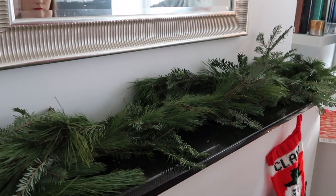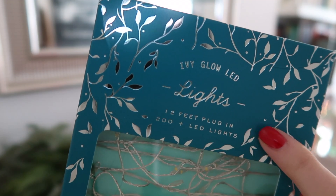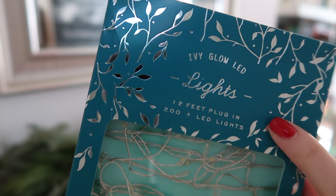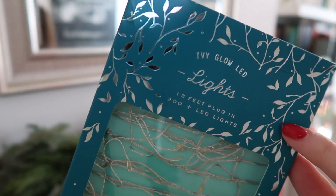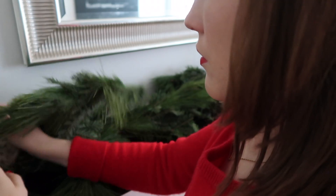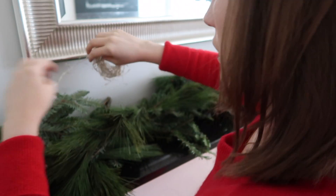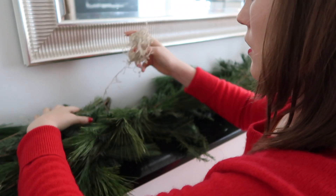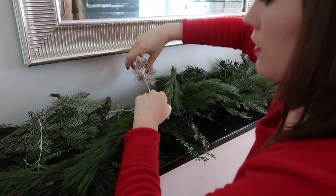Once I was happy with the way it looked, I grabbed these lights from Anthropologie — it's 12 feet of fairy lights with 200 LED bulbs on it. I just started weaving these through the actual garland in a sort of spiral motion so that it didn't just look like one straight line of lights.